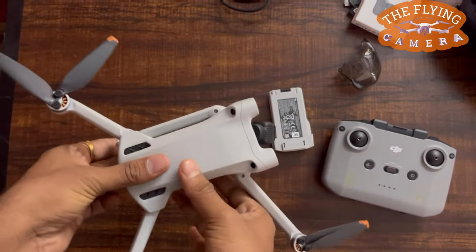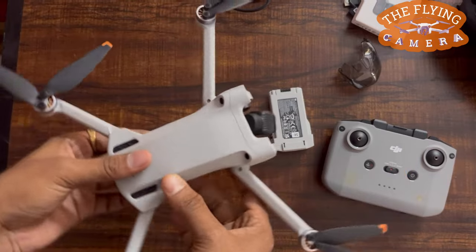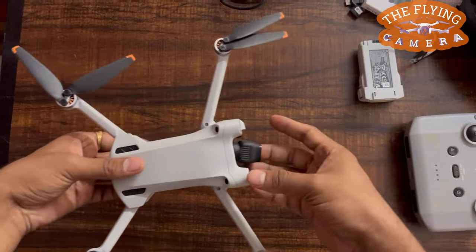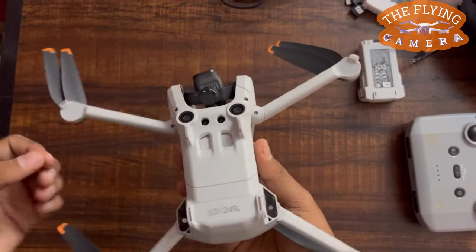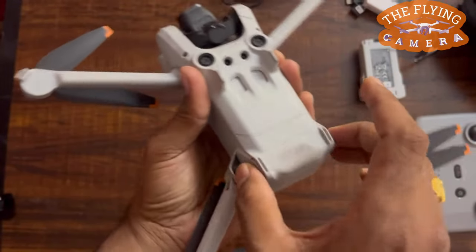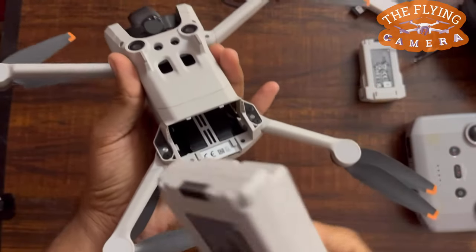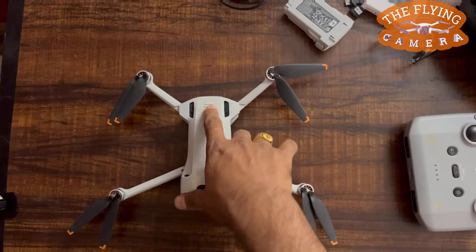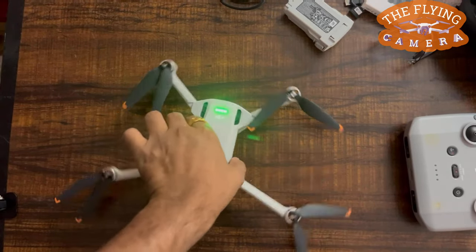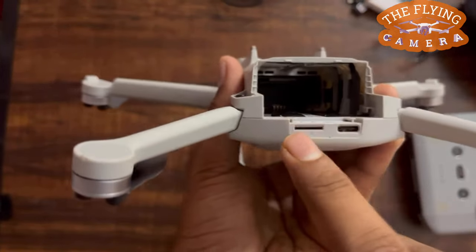It has forward vision systems and a downward vision system, as well as an infrared sensing system. The four arms come with four motors, and each motor has two propellers. It has LEDs to indicate aircraft status, and there are battery buckles to remove the battery. There is one extra intelligent flight battery pre-assembled with the aircraft. It comes with a power button, LEDs that indicate battery level, a USB Type-C port, and a micro SD card slot.